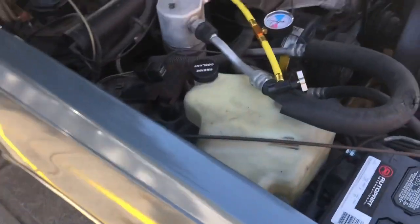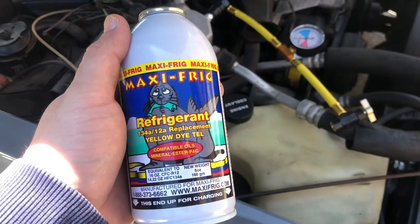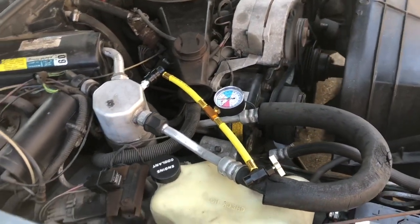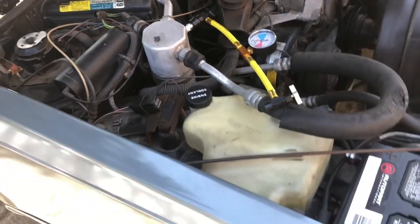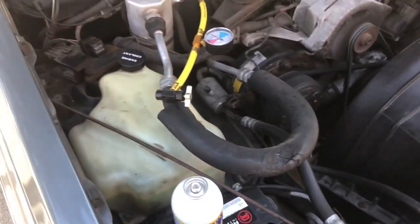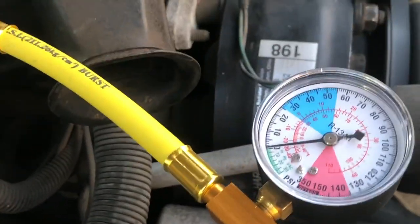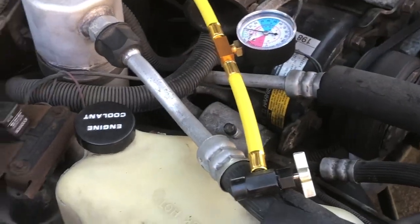We're going to try and recharge the AC today with this R12A replacement. I'm pretty sure the system works fine but it's just empty, so I'm going to dump a can in here. The clutch doesn't come on the compressor when I turn on the AC, so hopefully it's a low pressure lockout and once I get some refrigerant in the system it jumps up. AC is on full blast — going ahead and adding some refrigerant now.